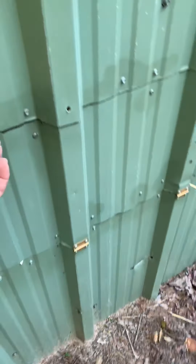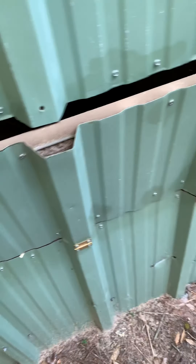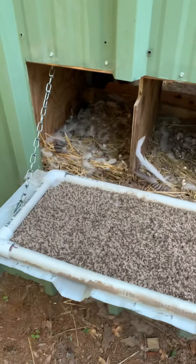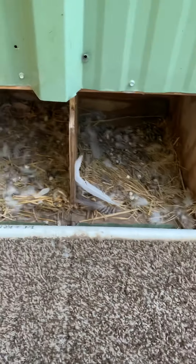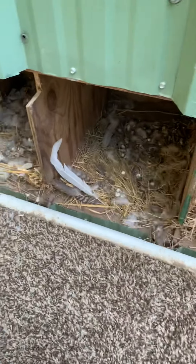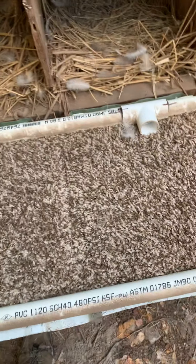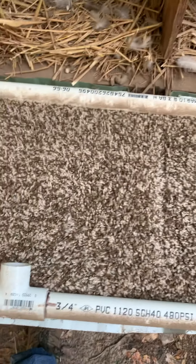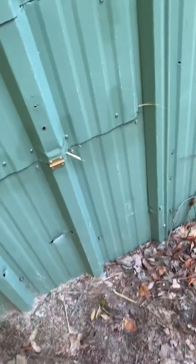I also modified the laying box — he had it just laying inside, but I took it and actually mounted it to the wall. For whatever reason they like to get in these two boxes and huddle together at night. They're not laying just yet. I cut this rectangle out and made a PVC frame to make it more supported and rigid, then glued the carpet in there. So when we go to get eggs, that's all we've got to do right there.